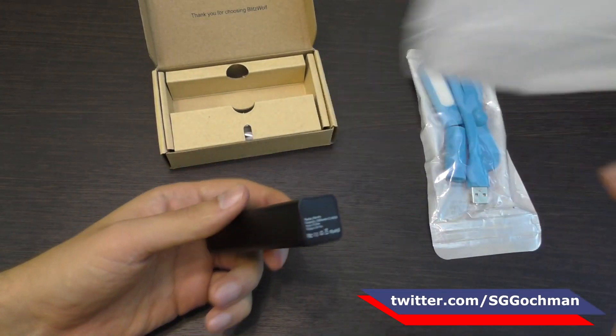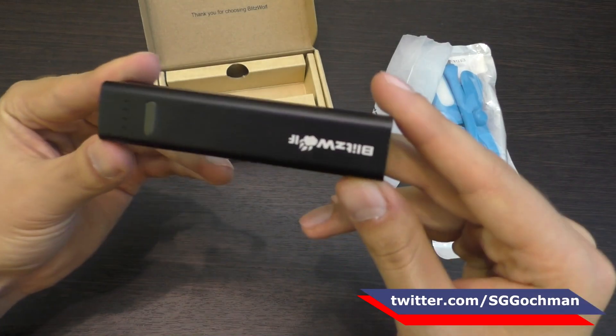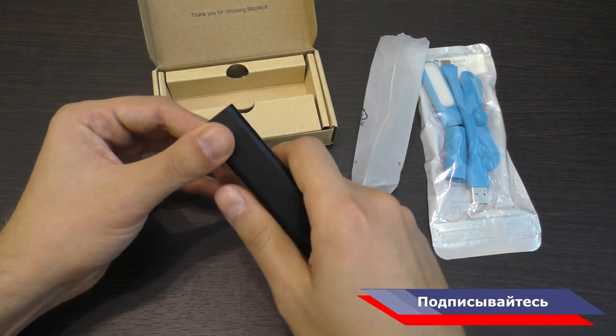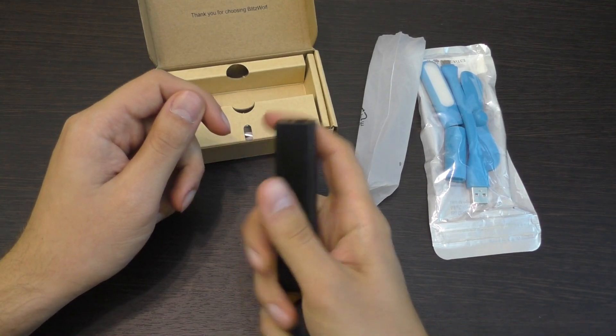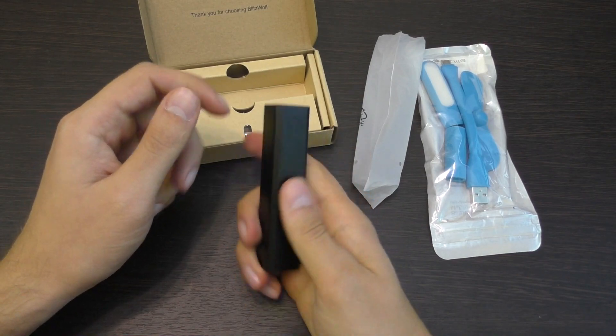Пауэрбанк, посмотрите — он чертовски хорош. Корпус полностью металлический. Края, все углы скруглены, они гладкие. Знаете, такое что-то в стиле Apple, в стиле того, что сейчас Meizu копирует, так скажем.